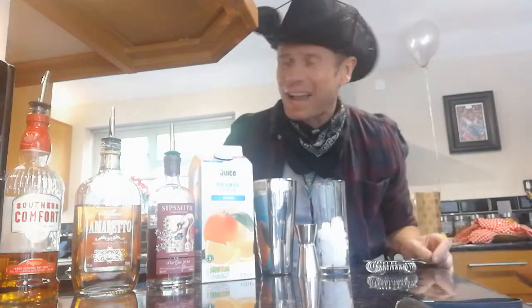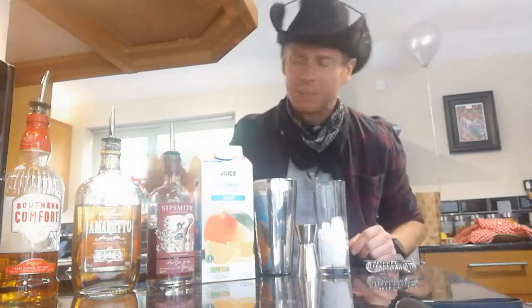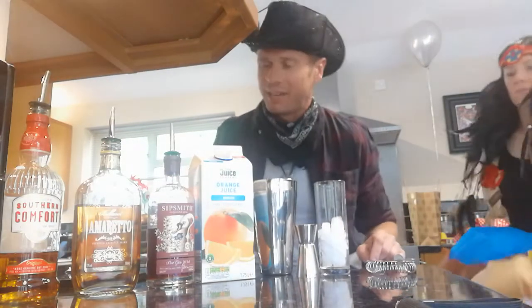Well, howdy folks, it's cocktail time again. I'm gonna be making you a lovely cocktail. Now normally I only drink bourbon — straight, no ice — 'cause I'm a man. A real man. But tonight I'm gonna make you a lovely little cocktail known as the Alabama Slammer, my friends.